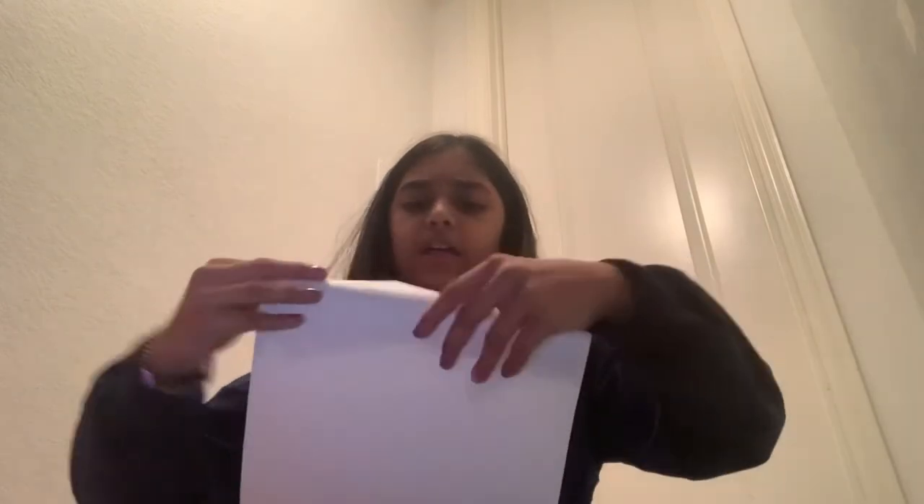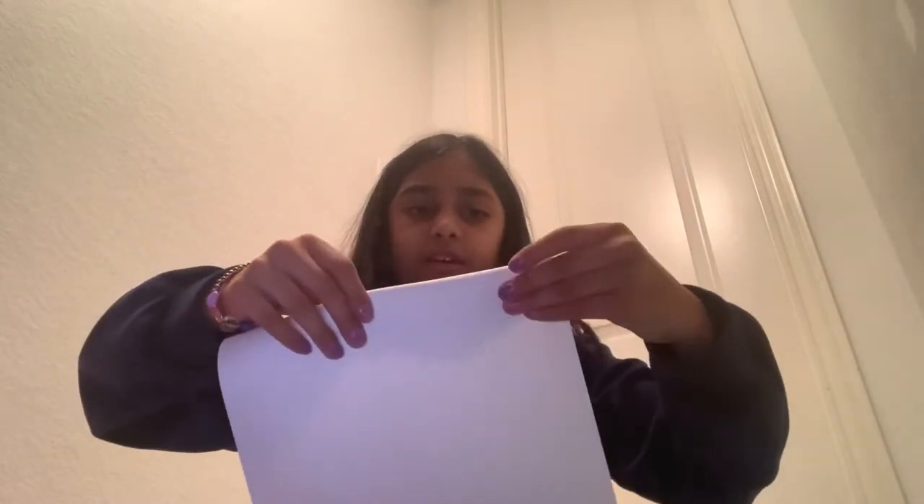Take your paper and fold it like this — fold it once and try to do it as straight as you can. Then keep folding until it reaches the bottom, and do it one way only. I'll continue that and come back since it won't take long.